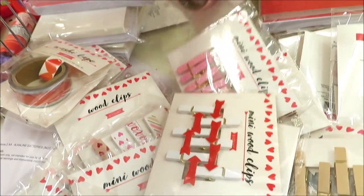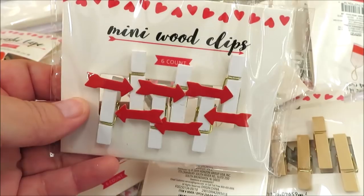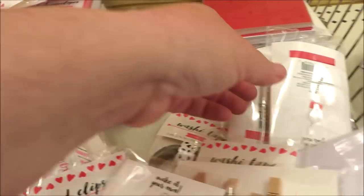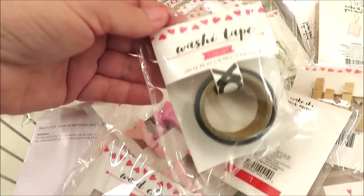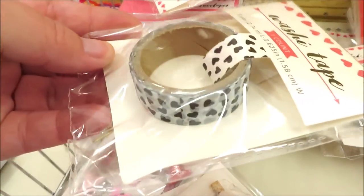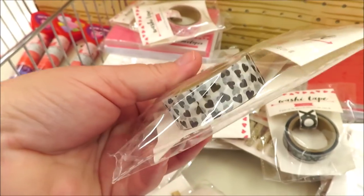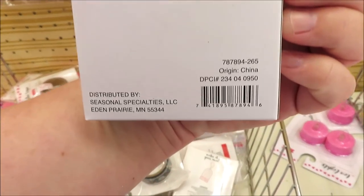Speaking of embellishments, they did bring out some washi tape. There are a few that I think are really cute — they always seem to come out with these for each holiday or season that they switch out the Bullseye's Playground, as well as these little miniature wooden clips for crafting. These are all one dollar items. This one is definitely my favorite with the black XOXO pattern, and I was lucky enough to find this little one with little black hearts — really cute, and I like those colors together.